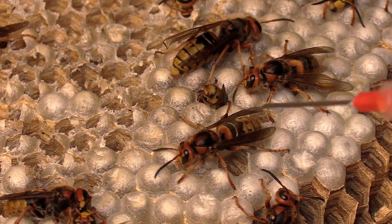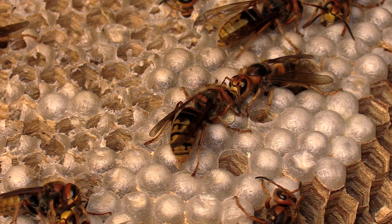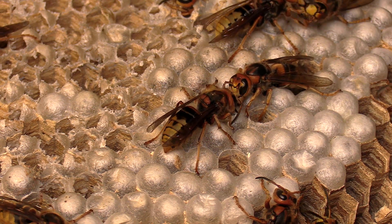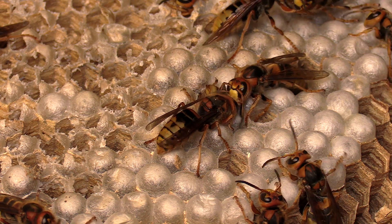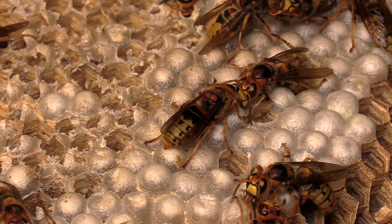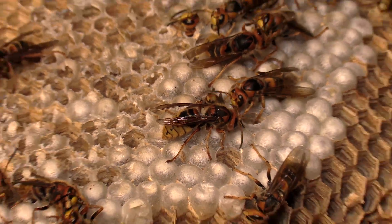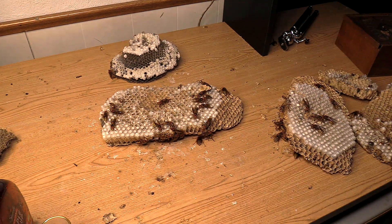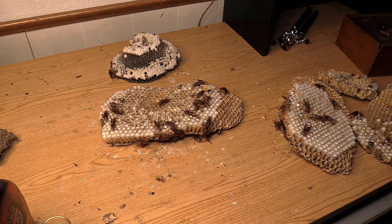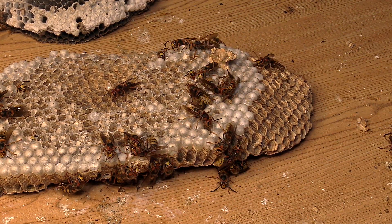They rely heavily on each other for fluid and food — they're very social. Calling them a social wasp just doesn't quite do them justice. It's more than just living together; they communicate significantly. Look at those antennae rubbing up against each other — they're communicating, trying to find fluid. And look how busy these nests are now that they've been fed.